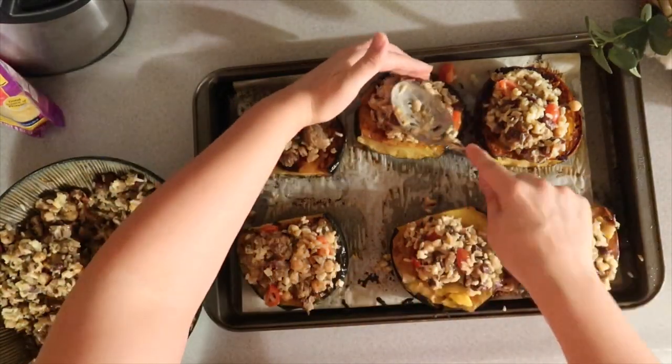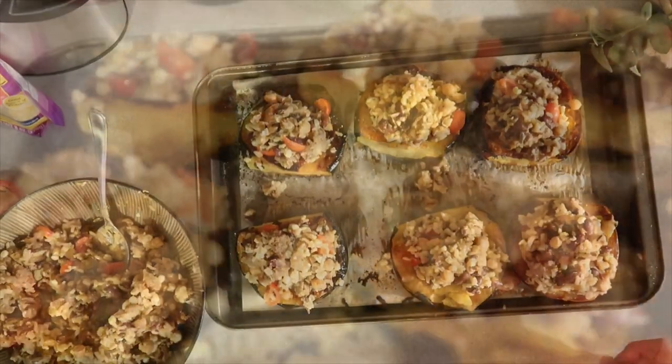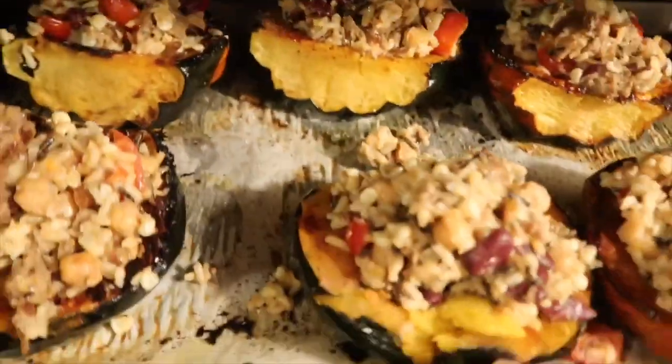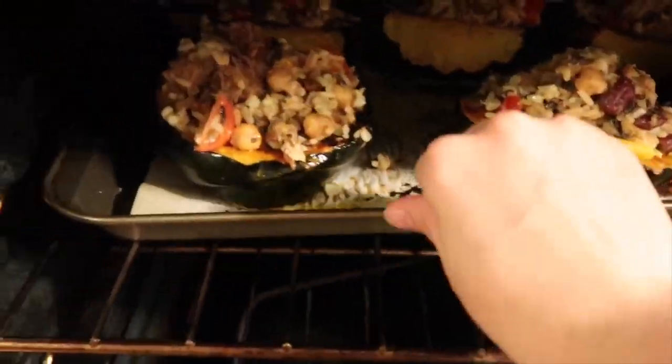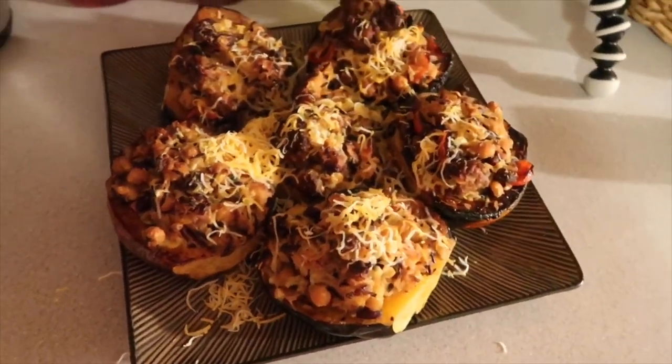Once everything is mixed together and packed into the squash, throw them back in the oven for about 20 minutes. That's it for this video — and guys, this came out so good! Let me know in the comments if you've tried it or recreated your own version. Don't forget to subscribe, hit the like button if you enjoyed it, or share it with someone who might enjoy it. Thank you for watching!